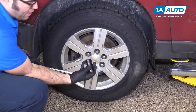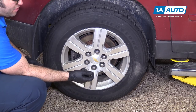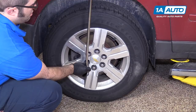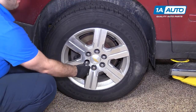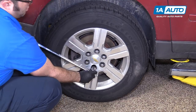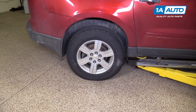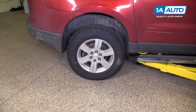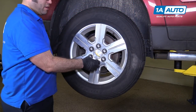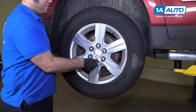Use a breaker bar and a 22-millimeter socket to loosen the lug nuts of the vehicle on the ground. Go around and loosen them all, then raise and support the vehicle using a two-post lift, or a jack and jack stands. Use a socket to finish removing the lug nuts and take the wheel and tire off.